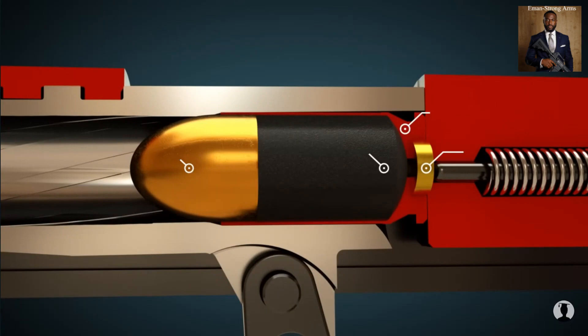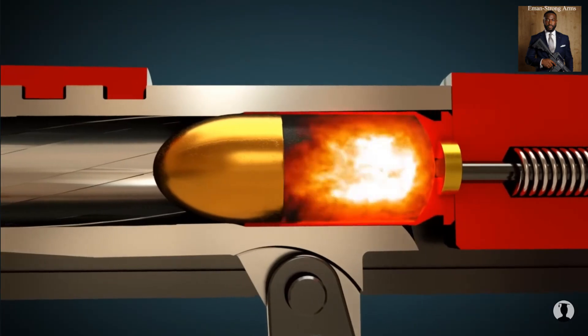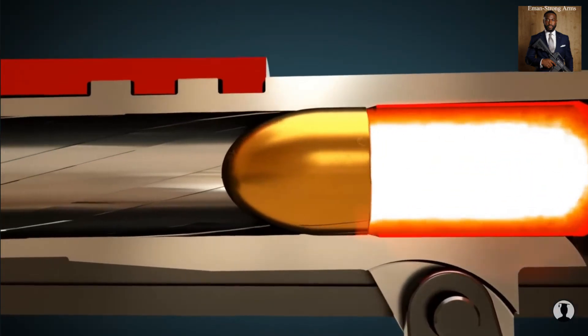When the firing pin hits the primer, it ignites the propellant. The projectile starts to spin because of the lands and grooves cut into the barrel, which provide a stable trajectory.